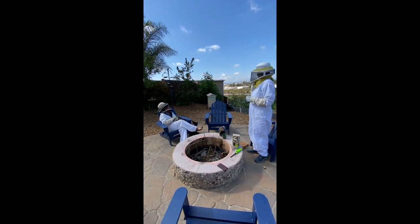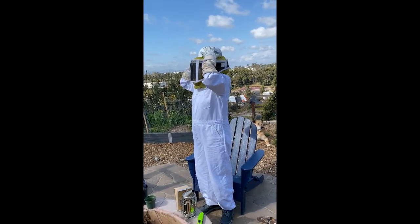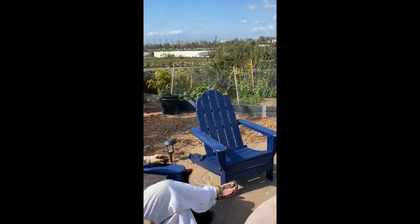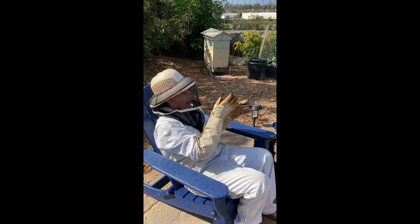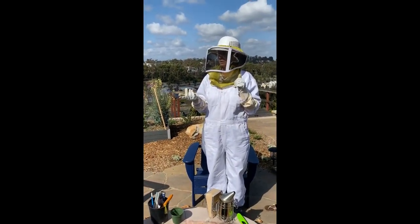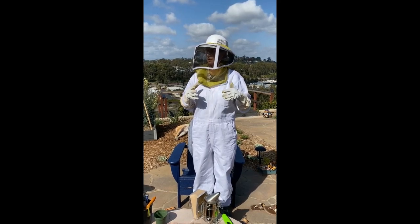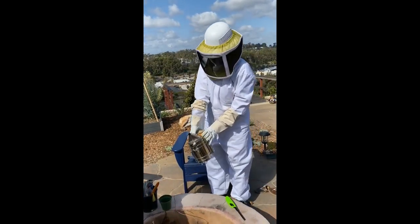We'll look for the queen or eggs, check for eggs, and make sure everything's going good. Then we'll see if they've done anything in that upper honey super. The honey super is set up with structures for them to build their own frames — every other frame has a foundation, partly drawn out, and in between those are foundationless frames. We're hoping they built their own comb. When I looked three weeks ago, they had started to build some comb.